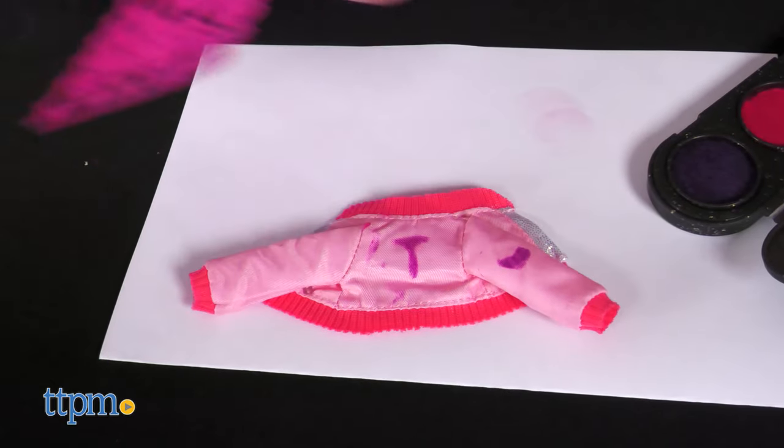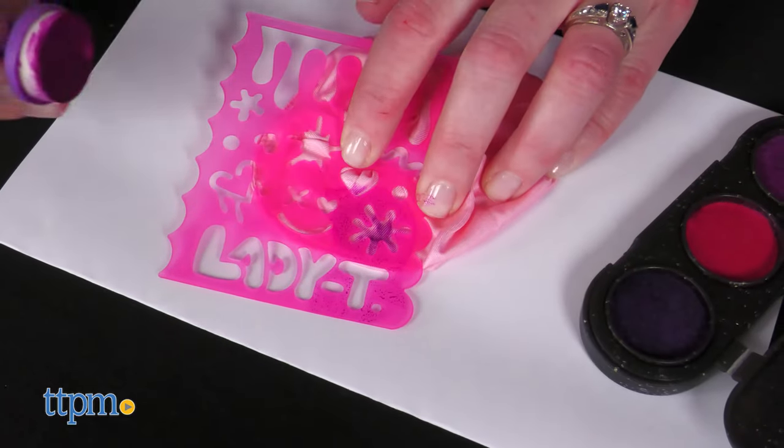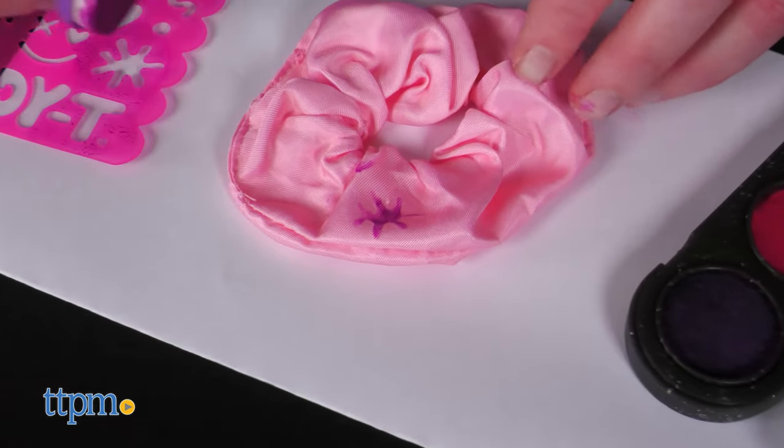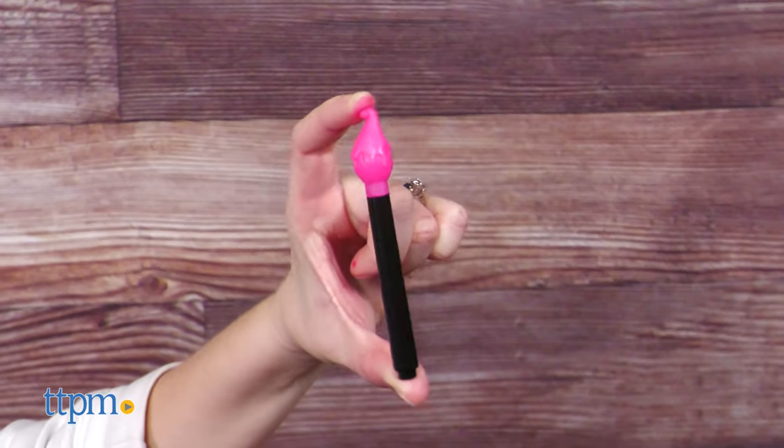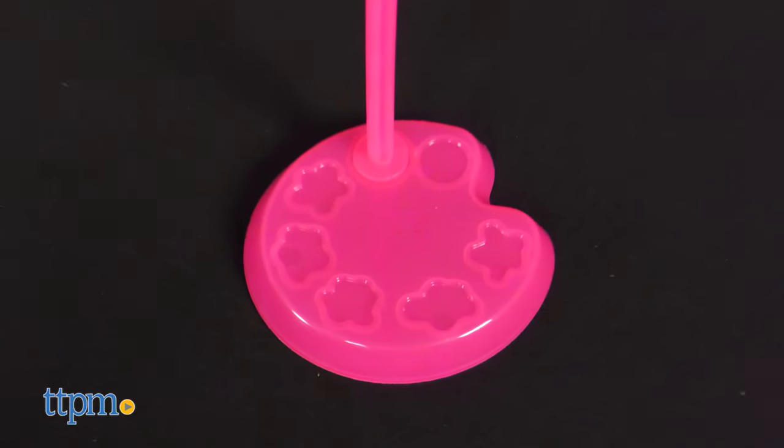Stamp stencil art onto Lady T's jacket and the scrunchie. You can read more about Lady T's personality on the back of the box. We really like the art vibe, from the markers that look like paintbrushes to the paint palette doll stand.